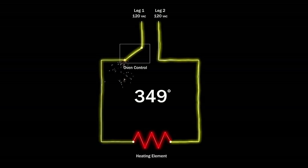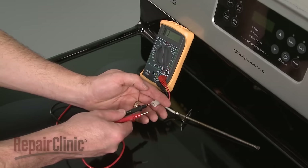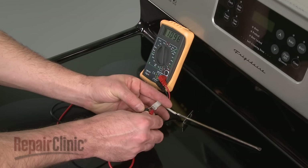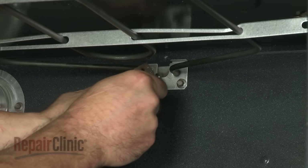If the thermostat or sensor is defective, the oven may not heat at all. You can use a multimeter to measure the sensor's resistance at room temperature. The meter should display approximately 1100 ohms of resistance. If not, the sensor should be replaced.